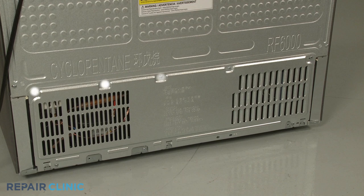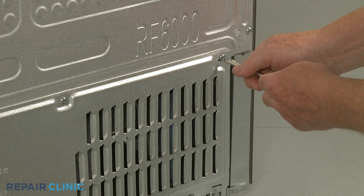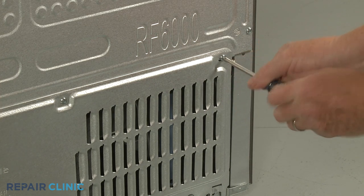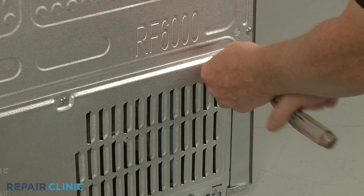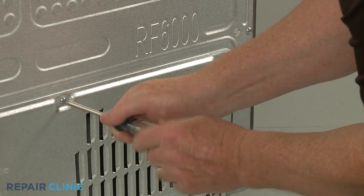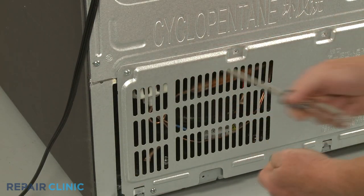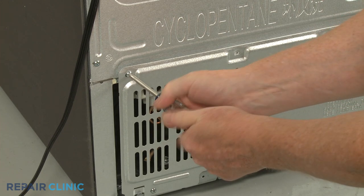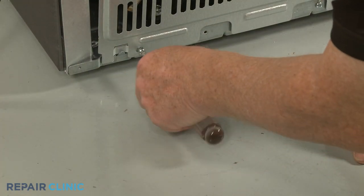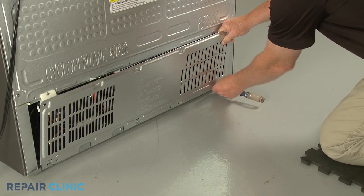Unthread the seven screws securing the lower rear access panel using the Phillips head screwdriver. With the screws unthreaded, lift the panel up to remove.